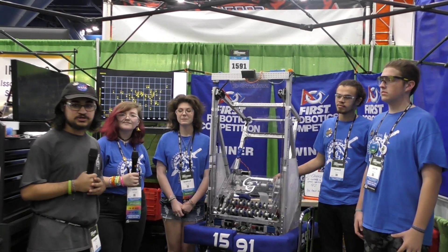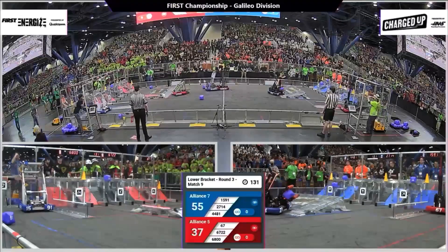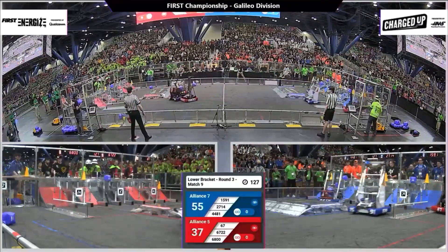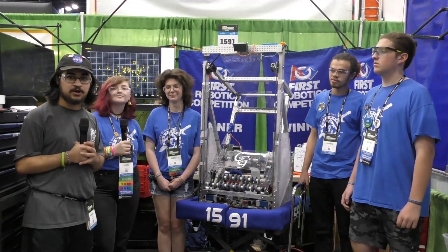Hey everyone, Tosif here in the Galileo Division with 1591 Greece Gladiators. They're going to be talking about their modified EveryBot and how they've been able to do so well this season. First time at Worlds, two winner banners as well. Really excited to go around the robot here on Behind the Bumpers.